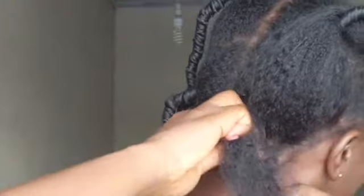After braiding like three, four, or five times — as many as you want — you would want to go ahead and separate the third strand in two and add it to the other remaining strands, leaving you with only two strands.